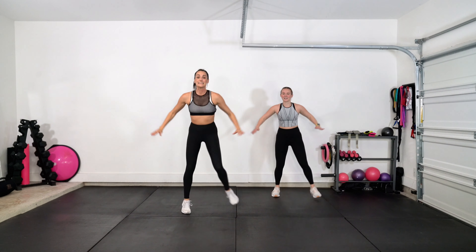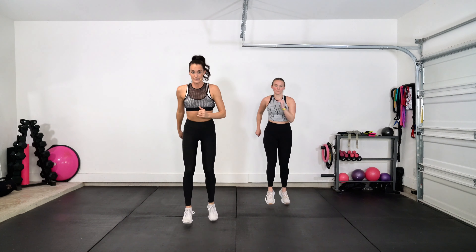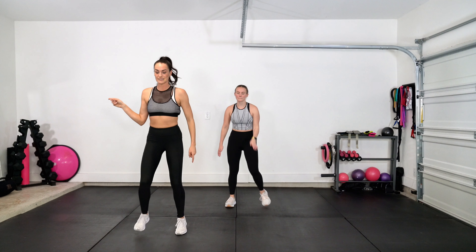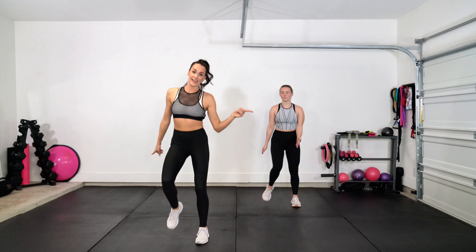Next part. Single, single, double to the front, close. Single, single, double, hop. Single, single, single, double, triplet. Step to the side. Triplet, triplet, triplet, triplet. Triplet, back it up.